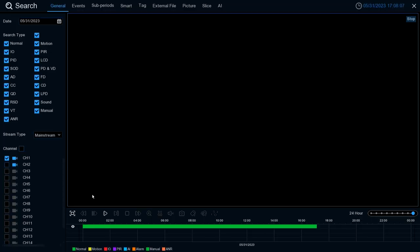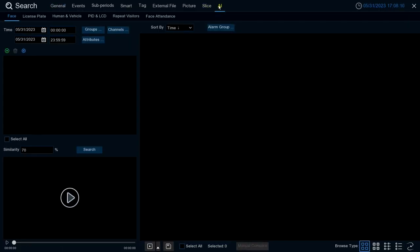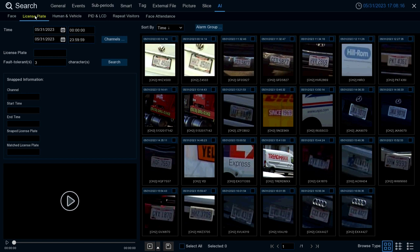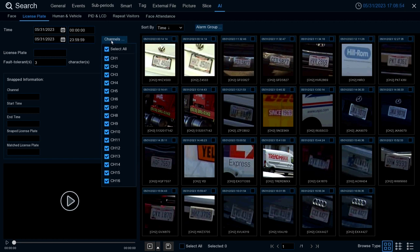Select the option Search, go to AI at the top, then select License Plate. From here you have filters you can adjust based on what you're looking for and when. Time Frame lets you select the date and time you want to review plates from. Alarm Group at the top lets you filter by whatever groups you set up, or select All to include all groups and all plates. Channels lets you select what channels to include in the search that support the LPR feature.